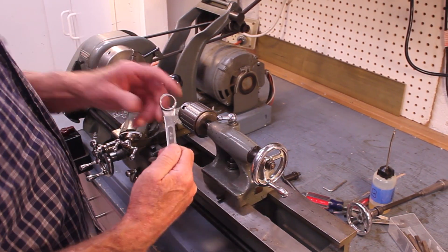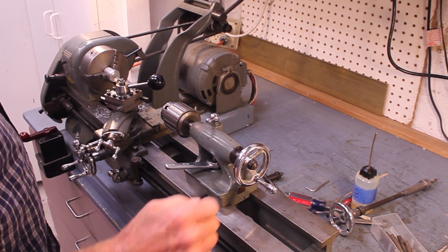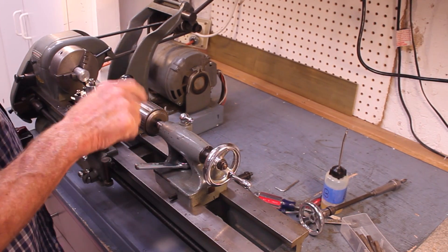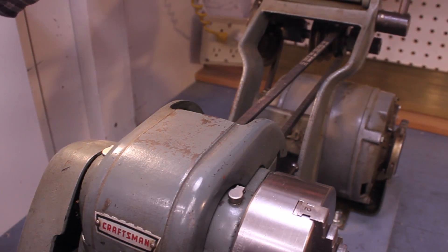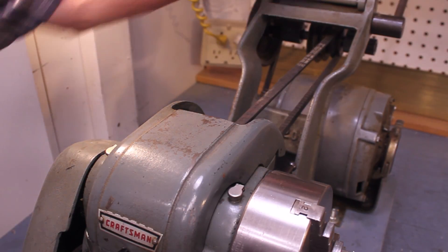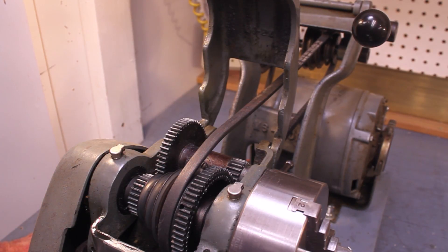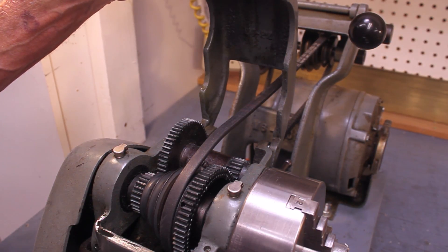Here's the tail stock lock — this is something I just threw together: I took an 11/16 wrench and cut off the other end, so that works for that. There's about a half-inch drill chuck on this thing, which is pretty standard. Here's a look at the belt drive: this lever arm tightens both belts at the same time, and you can change the speeds — you've got two speeds here and four speeds here, for a total of eight different speeds, not counting the back gear.